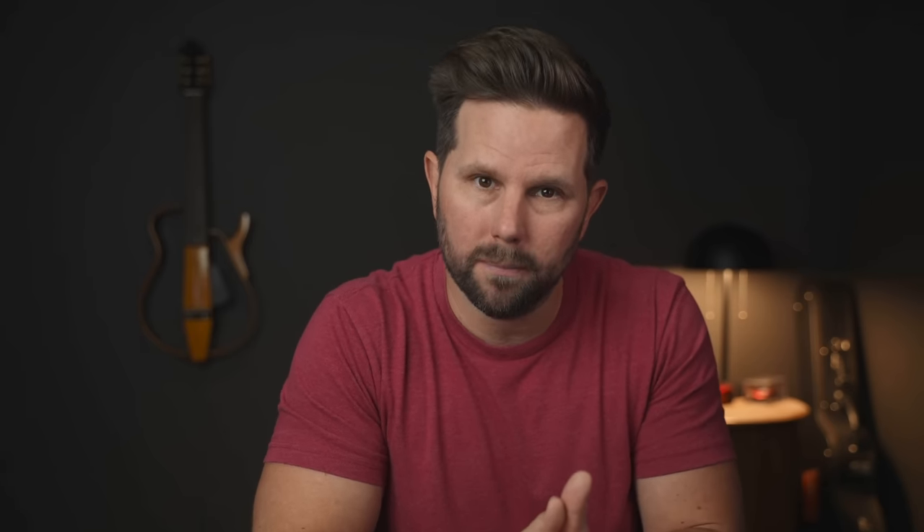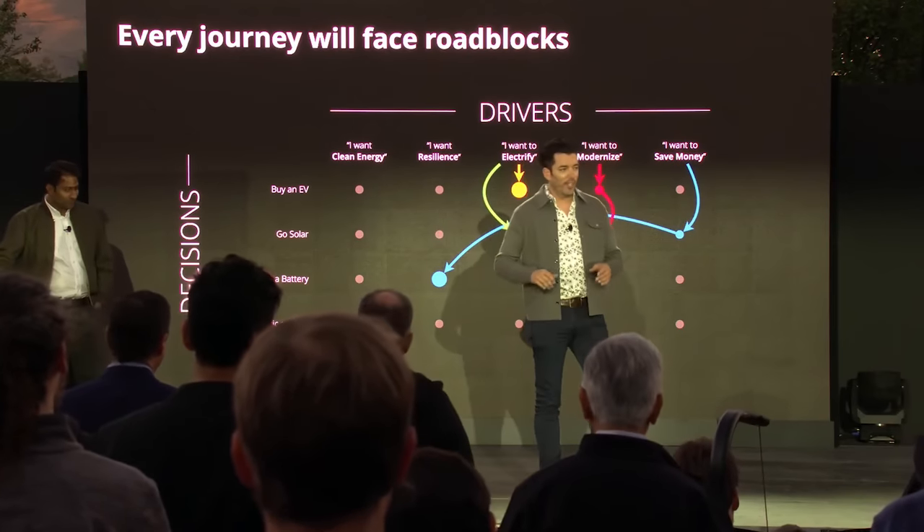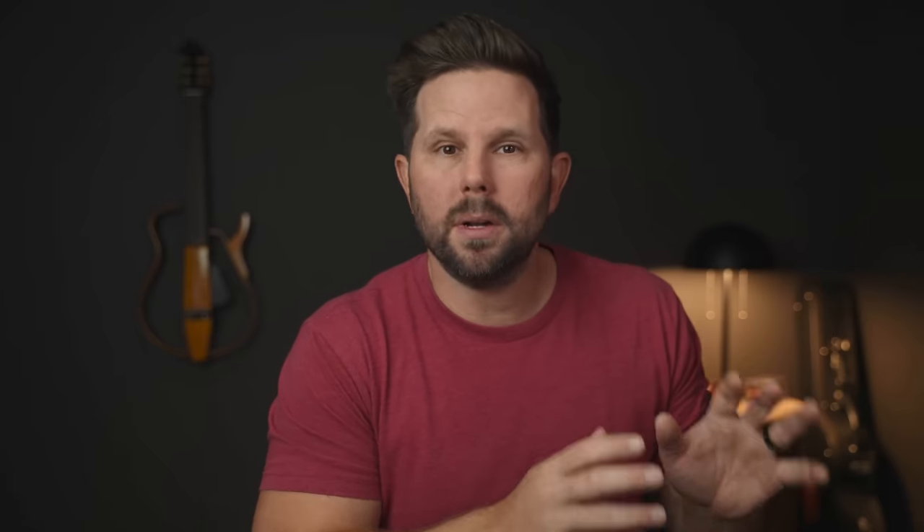Some of these updates are pretty cool, and some of them are just little fixes, but most importantly now I can do things with my house that I couldn't do before. Span, the company that makes the smart panel, announced a whole slew of new stuff at an event a couple weeks ago. So I want to talk about the things that have already happened, as well as the things they just announced that I'm really excited about coming in the future.